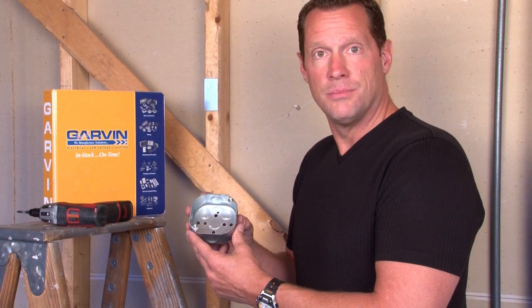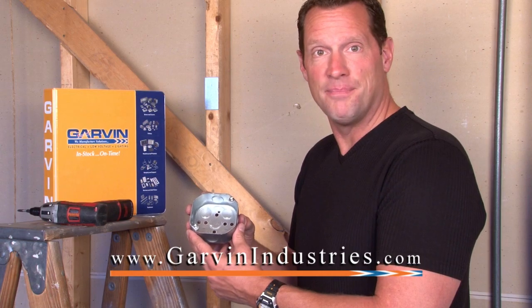For these and other great products, be sure to visit us online at garvinindustries.com.